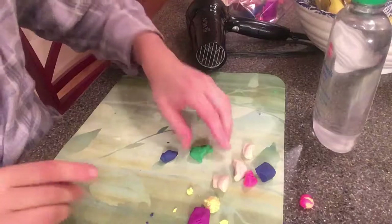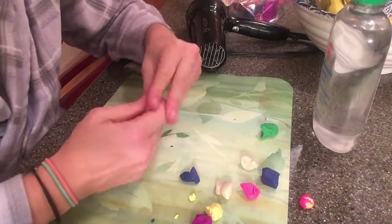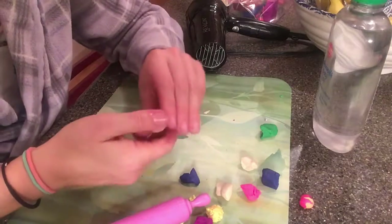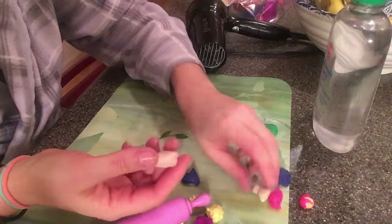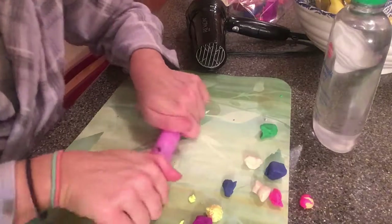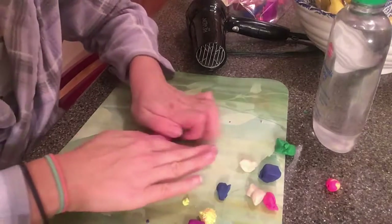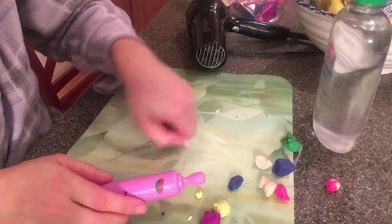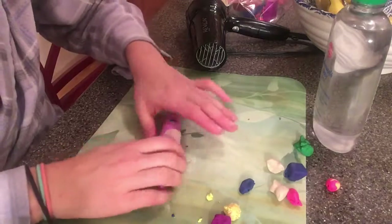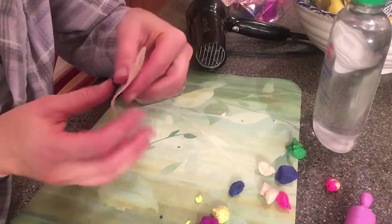Another thing you can do is take a piece of the clay and roll it out with a rolling pin. I would use one of those small rollers — there are small little hand rollers. I'm going to use this tiny little pretend kitchen rolling pin that is my daughter's. We're just going to roll it out into a sheet. Again, if you're getting cracks, a tiny little bit of baby oil will go a long way.